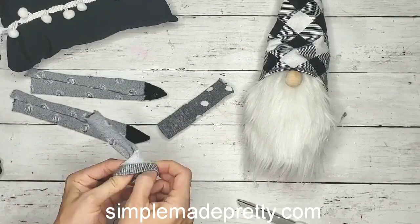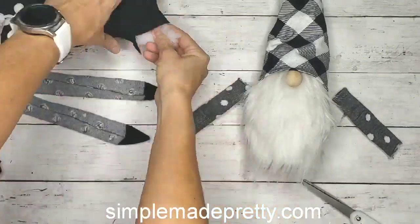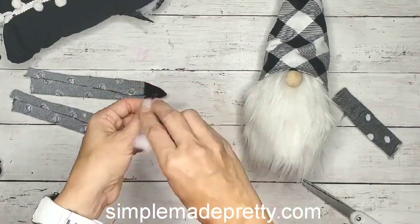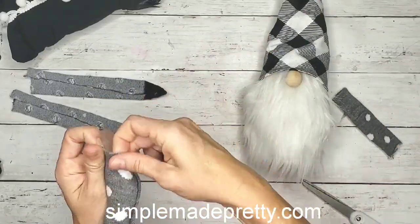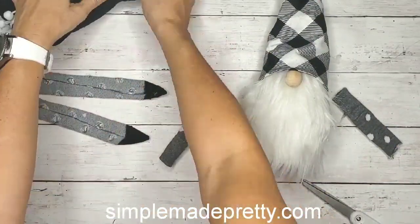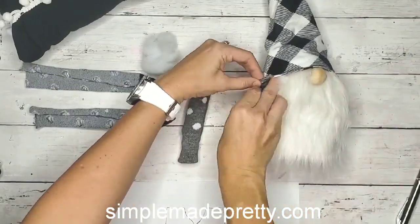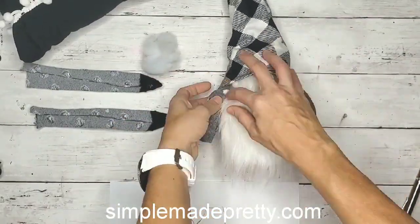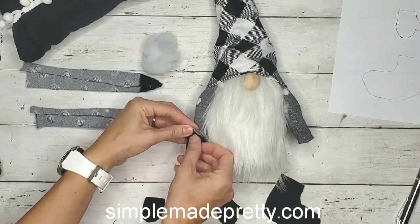Once the glue is dried — and I waited until it was completely dried because I didn't want any mistakes, holes, or to burn myself — I flipped the fabric right side out and then started to stuff it with pillow stuffing. That pillow is from the Dollar Tree. If you can't find pillow stuffing there, you can try any craft store or just use an old pillow. I'm just playing around with my gnome here, seeing how I like his arms.